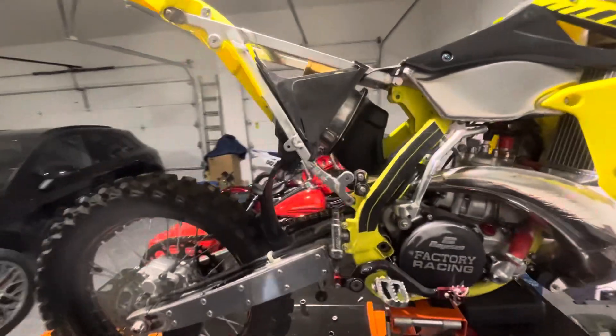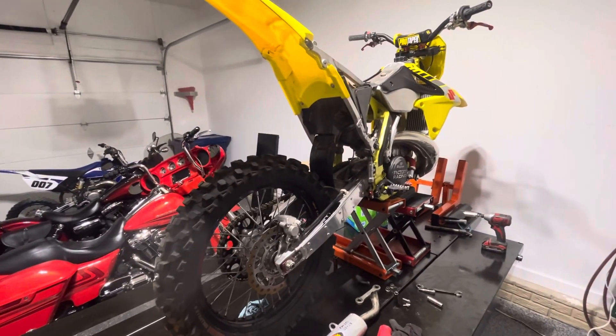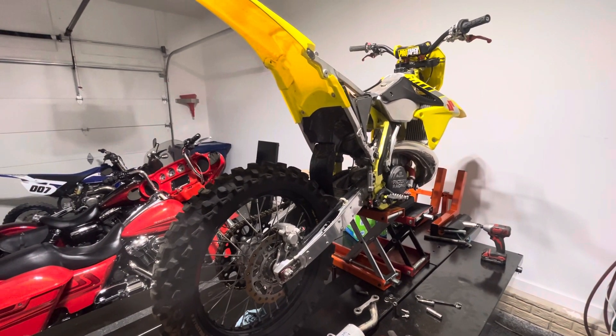For some of you guys that don't know what a trail suspension is, it's just a real squishy, real plush suspension. And motocross is going to be a lot stiffer.